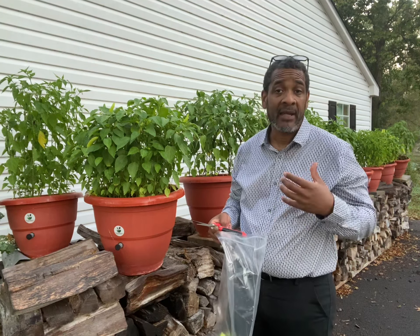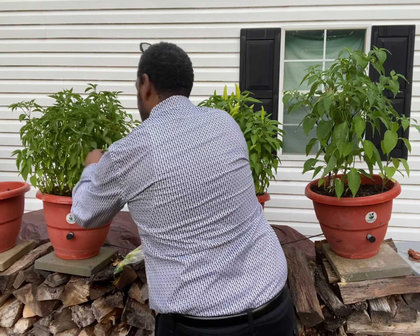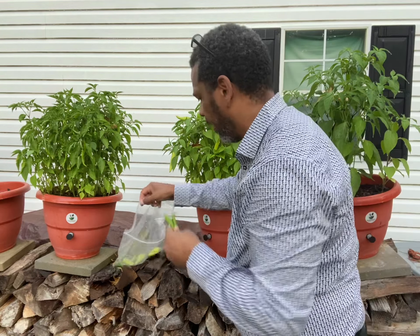I'm going to pick a couple of the cayennes to get me started in the morning. Now, all of these peppers that we've harvested so far are perfect peppers — there's not one blemish on any of them because they're grown in a TorpedoPot.